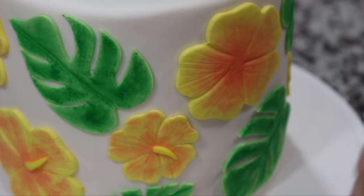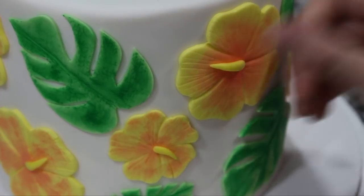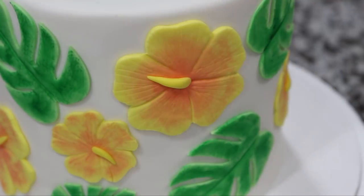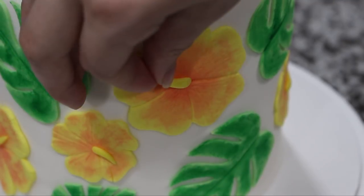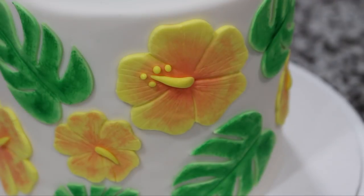For the center of each flower I needed to add the stamen and the pistil — not really up on my flower anatomy but I think that's right. So I took some yellow fondant and rolled it out into a long tapered snake shape and added that right into the center, and then rolled out a couple small balls of yellow fondant and put those towards the very end.